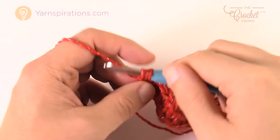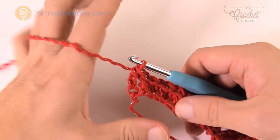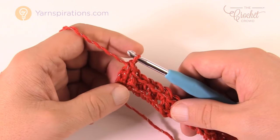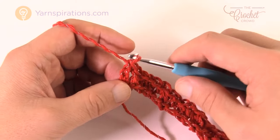When you get all the way to the end, the last one will be a double crochet. Row number two is going to repeat over and over, and if you end up with a single crochet at the end you will not be able to complete row number two accurately.